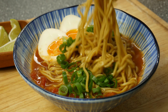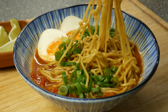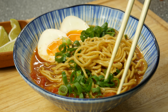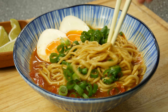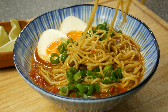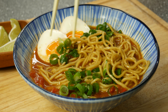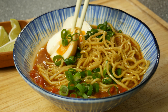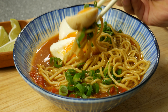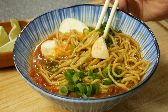Now let me link you here the ramen noodle video. And if you want to make a super delicious chashu pork, just click on the other ramen video. I hope you guys enjoyed this video and I will see you next time — have a great day and bye!